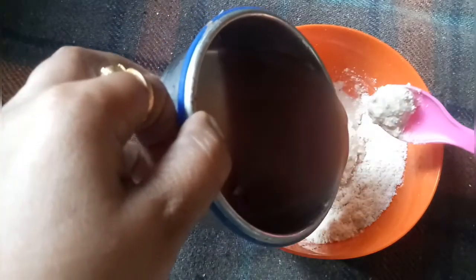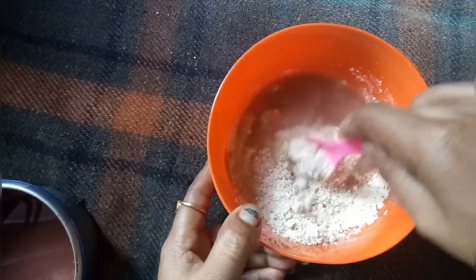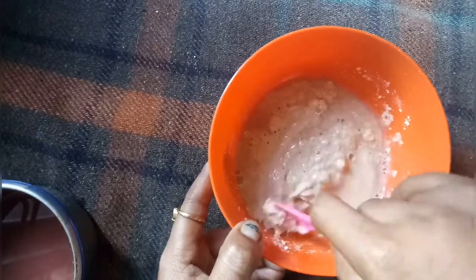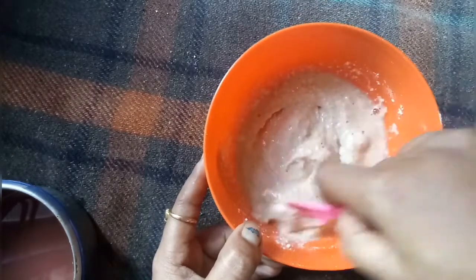This is called raw rice and rice. I am going to use cucumber juice as well. I am going to mix it for about 5 to 6 minutes.